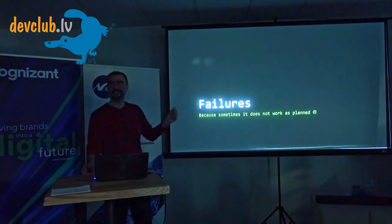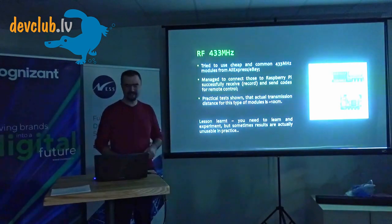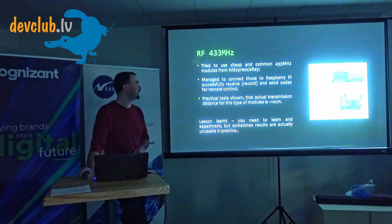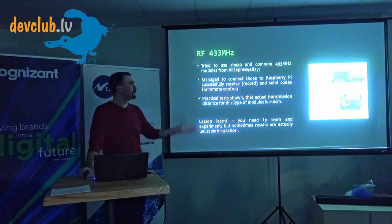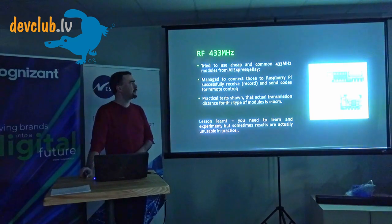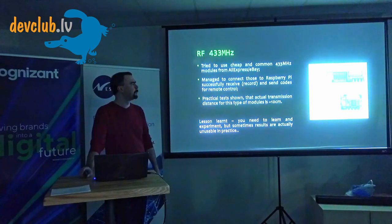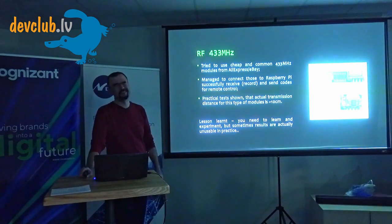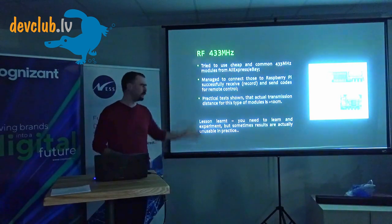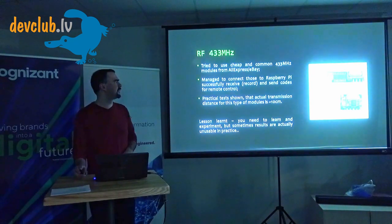Now the best section: failures. First, I'm not mentioning the popular 433 MHz technology because I tried it and failed. I got modules from eBay and AliExpress, learned how to read remote codes, connected them to the Raspberry Pi — which is actually very simple — but discovered that the actual transmission range was about 10 centimeters. It's very hard to do smart home automation at 10-centimeter range.